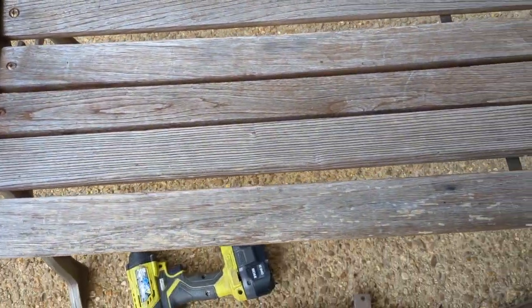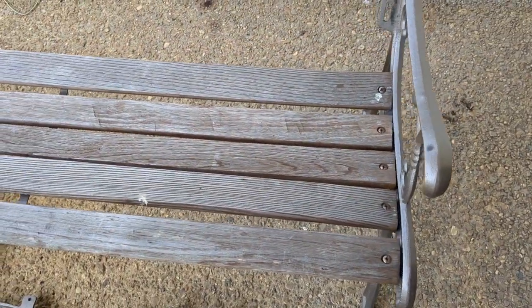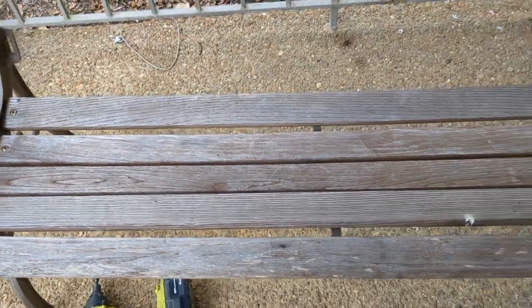All right, here are the bottoms. I'm going to leave this together and just try to move the bench around in order to keep all of this from falling apart. I'll show you guys what it looks like when I'm done.